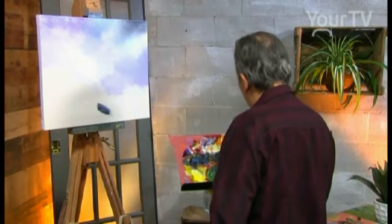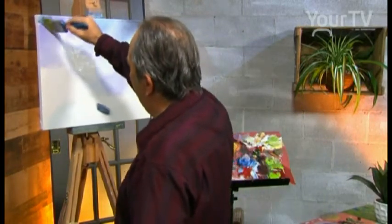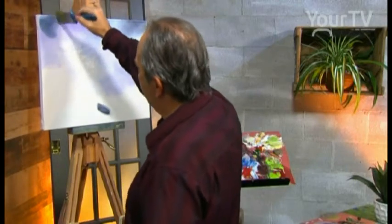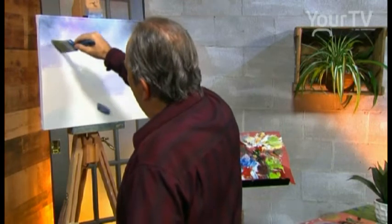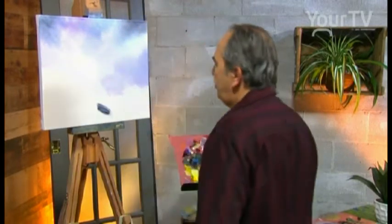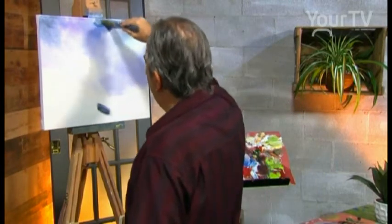We use light blue and Payne's Gray — dark gray — with a small motion. Yes, we have movement in the sky, a lot of movement on the winter scene.